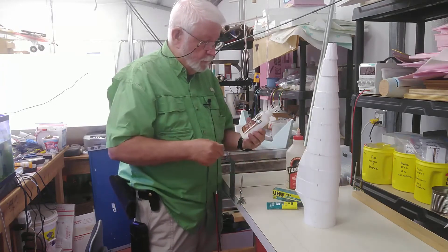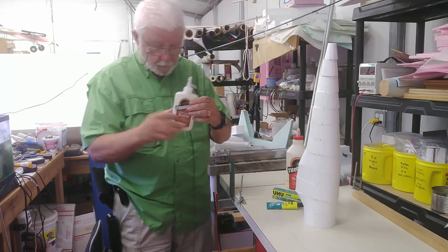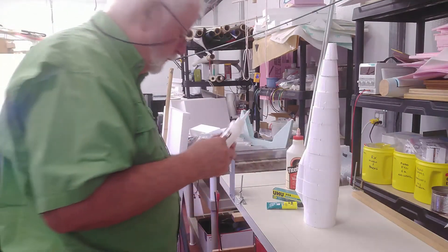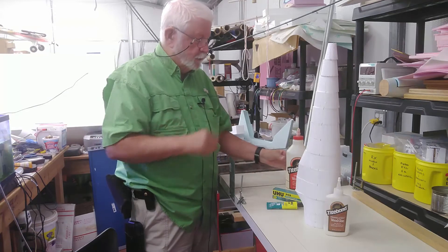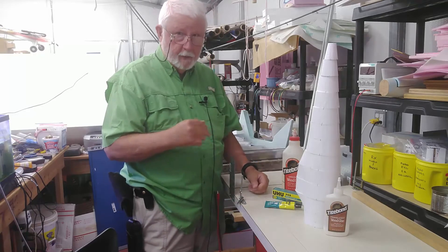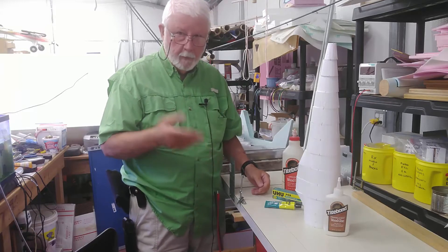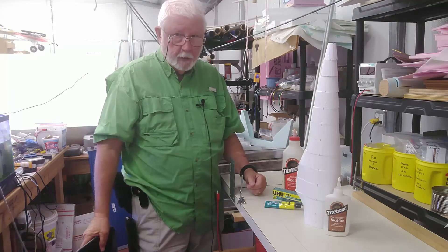The last adhesive is a fairly new one by Titebond called Titebond Translucent Wood Glue. I really like it — it has a very fast tack time, faster than Titebond Original, almost like using Yuhu POR. You just have to be careful not to use too much of it, because of the three glues, it hot wire cuts the poorest. It still hot wire cuts, but not as readily as the other two.